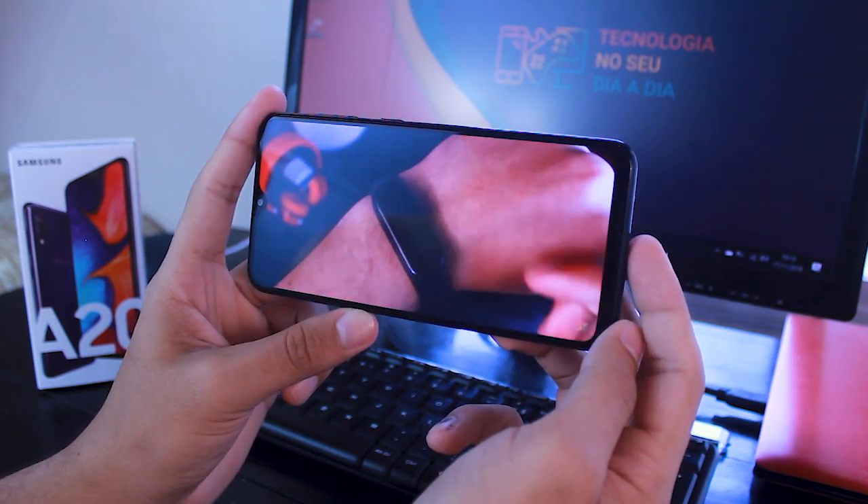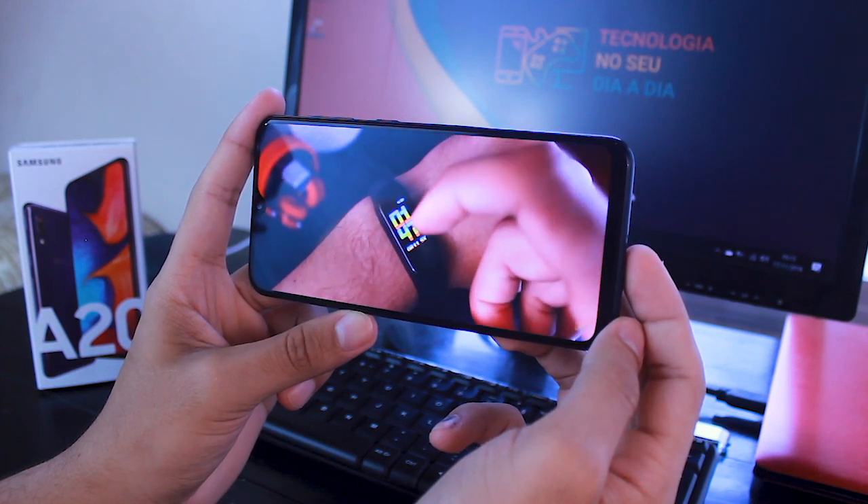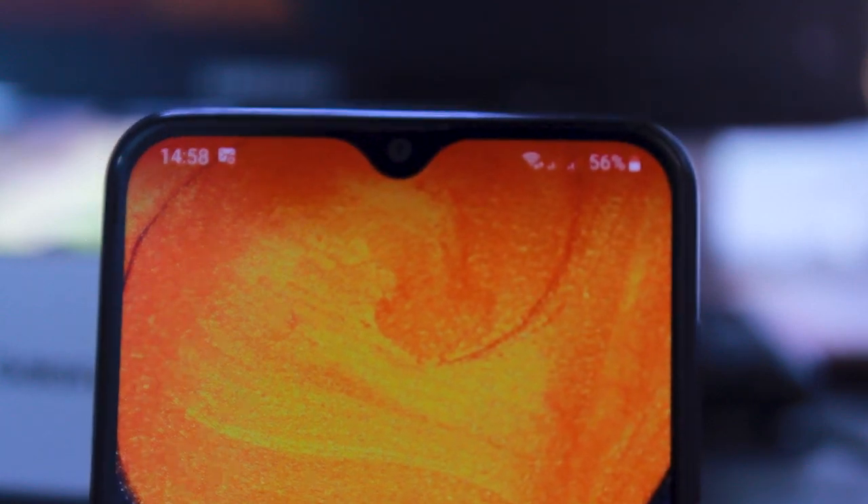However, a low resolution on a large screen can be a little noticeable. One thing that is very interesting is that it has the Infinity V technology, which means the device has more screen area and has a notch. It's on the notch that it has the front camera, so let's talk about it.